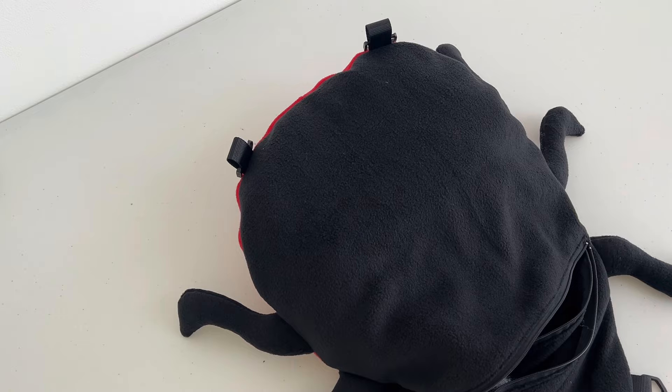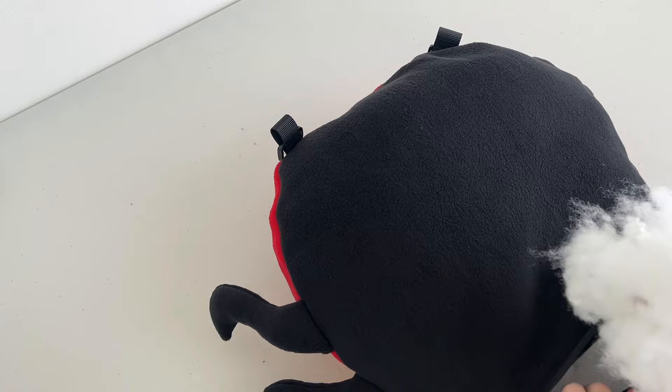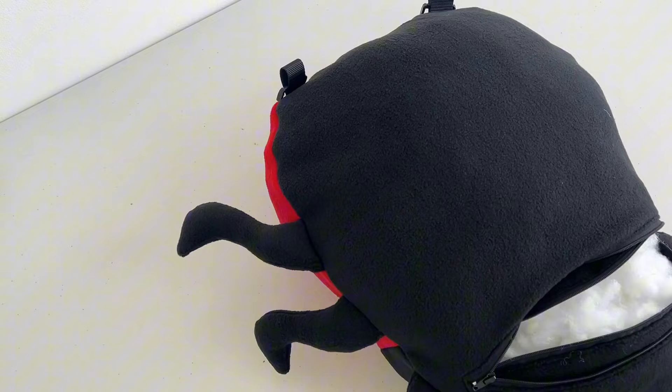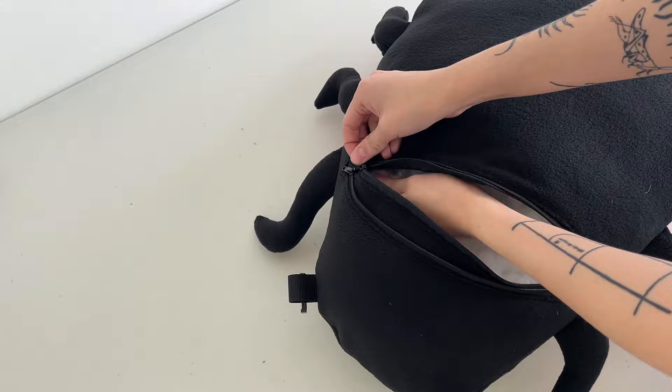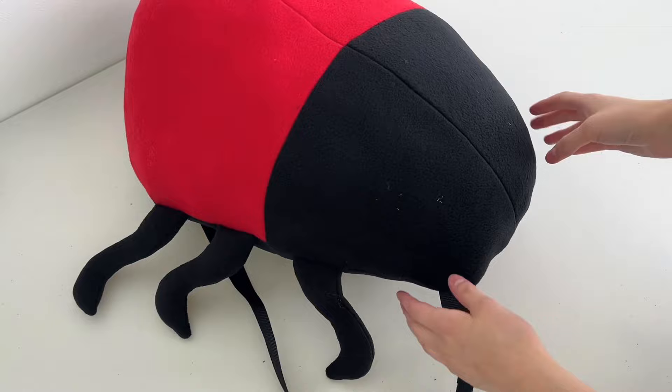I tucked in all my legs, pinned everything together, and my sewing machine went through it without snapping any threads or needles — very surprised. I went over it a couple times to make sure it was secure. Leave the zippers open just a tiny gap so you can flip it inside out. Once it's inside out, I stuff it a ton. The two zippers let me have one section as a compartment and the other as stuffing — you can unstuff it to fit more things or stuff it even more.